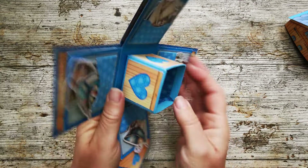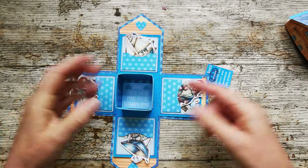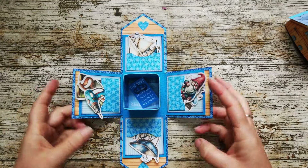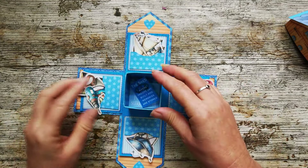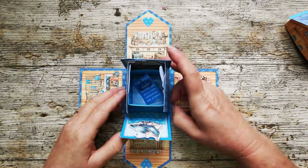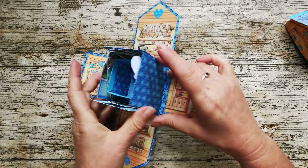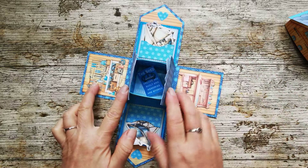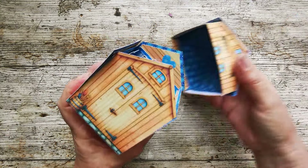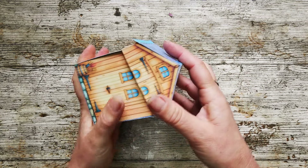We've also got in here a couple of sentiments as well. It says 'what happens in the shed stays in the shed' — you can pop that in the pocket. And we've also got 'the shed where dreams are built and memories are stored.' This box has been designed so you can put a couple of treats, sweeties, candy in there. You've also got space on these panels if you wanted to put some photographs of fond memories or grandchildren. It's a real quirky little gift for Father's Day or any kind of male-related gift.